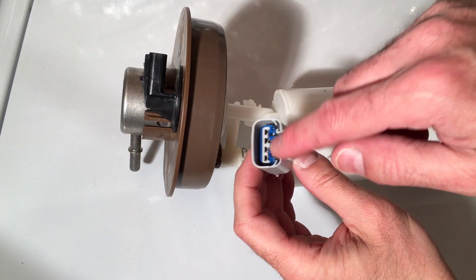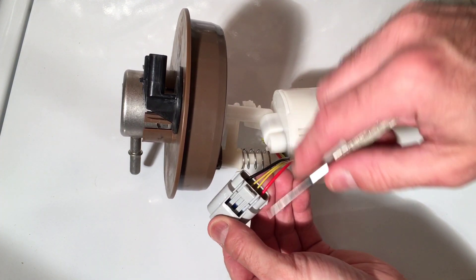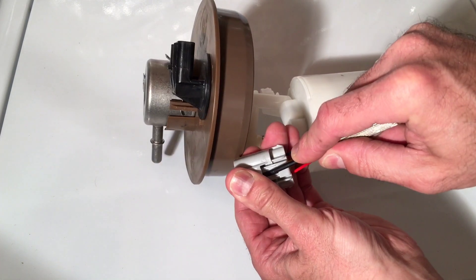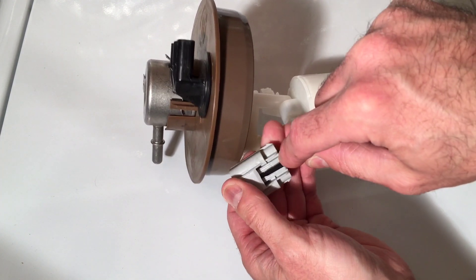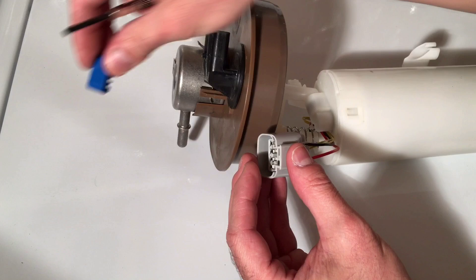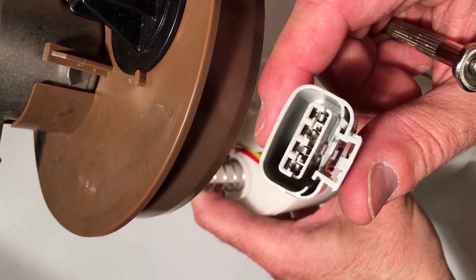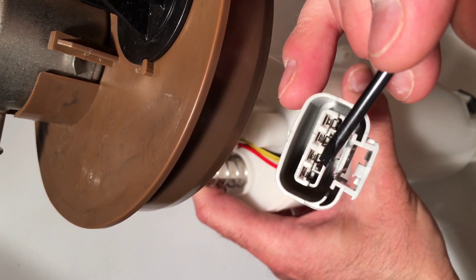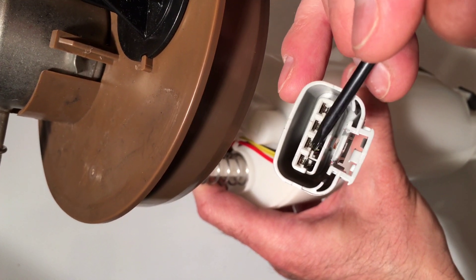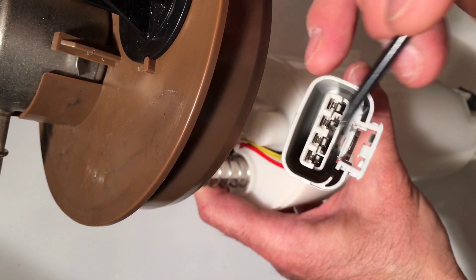You'll see there's a blue locking tab holding everything in. You're going to need just a small flathead screwdriver — I like the smaller one. You can see the blue line right in there, so we're going to go in right there along it and push on it. You can see it starting to move. You want to make sure you don't break it or lose it — set it off to the side. Now looking into the harness, with the blue clip removed, you'll see there's a little gray tab underneath each wire. Take the flathead screwdriver, push that down to release the metal end of the wire so we can slide it out.